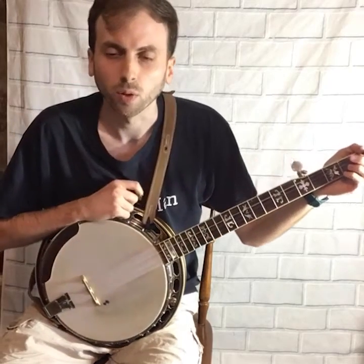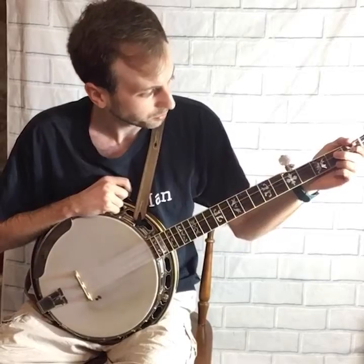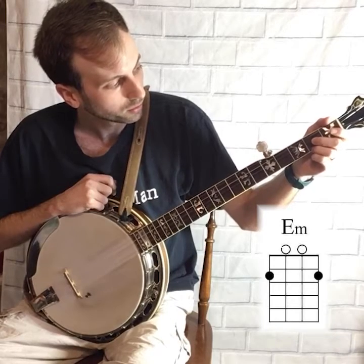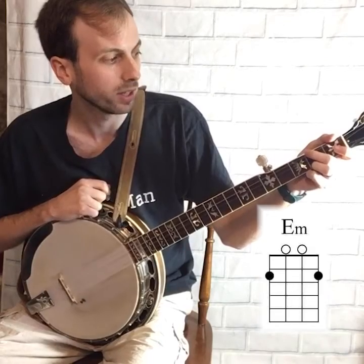Another chord I'm going to teach you is the E minor chord. In your left hand, use your ring finger on the second fret first string, and use your middle finger on the second fret fourth string.